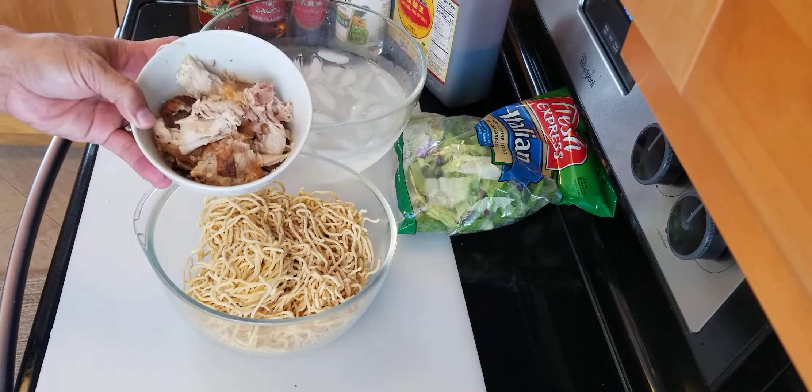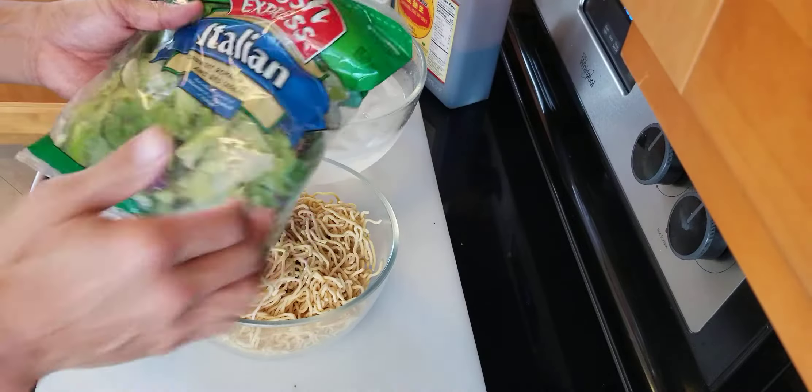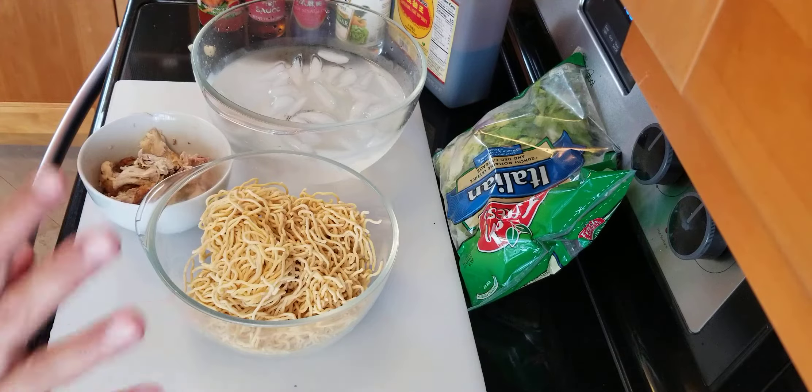I have some leftover rotisserie chicken. I'm going to add in some lettuce, or you can hand chop all kinds of fresh vegetables that you like.